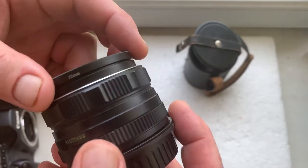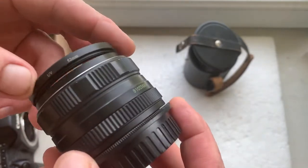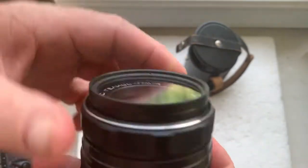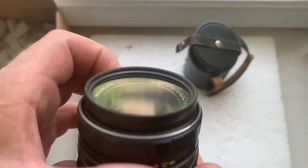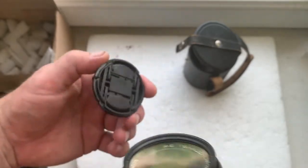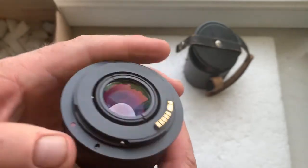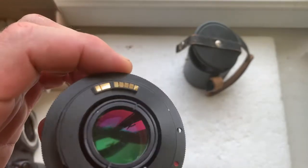It comes with a UV filter, a front cap, and an M42 to Canon adapter with a programmable Dandelion chip.